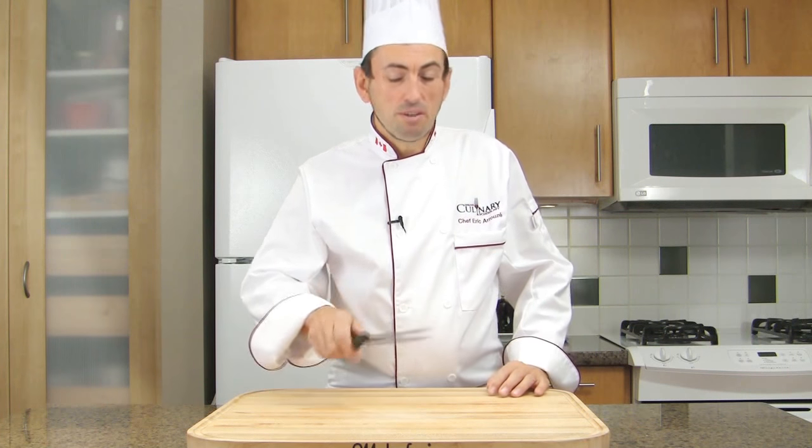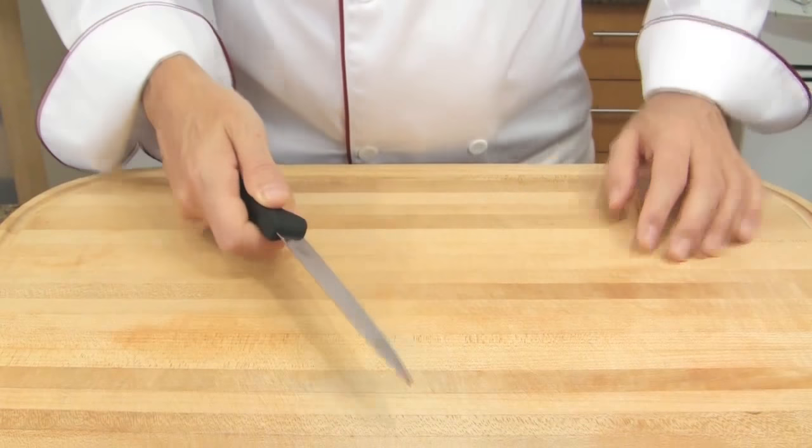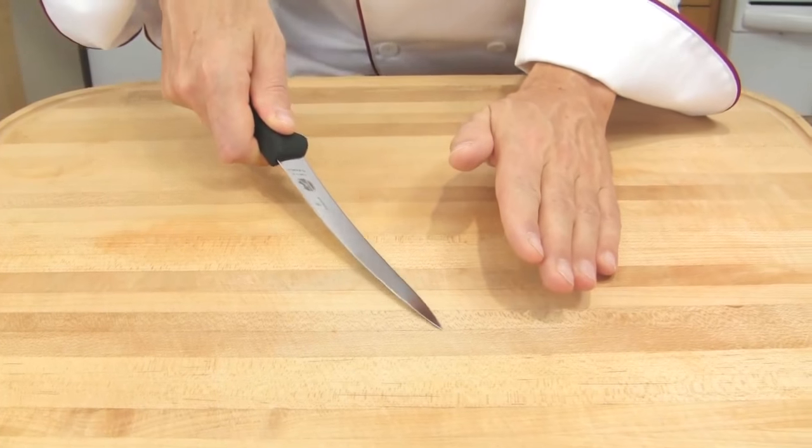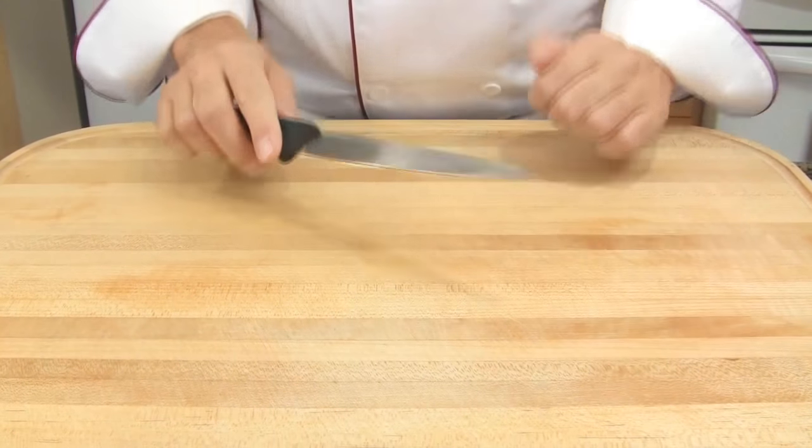A fillet knife consists of a thin flexible blade, usually 6 to 11 inches long, and it is used for filleting fish. Thanks to the flexibility of the knife, you will be able to cut into the fish and follow the backbone and remove each fillet of the fish.